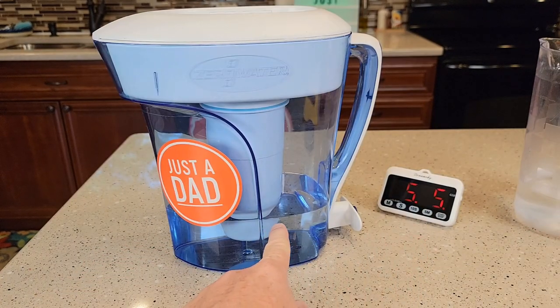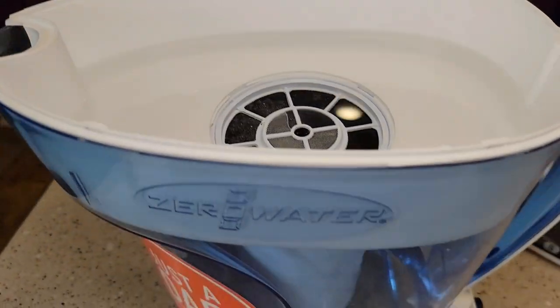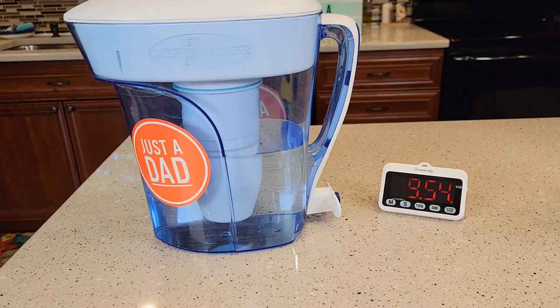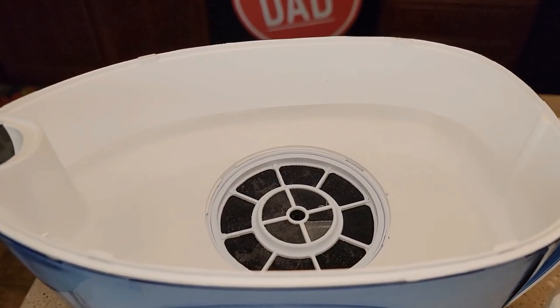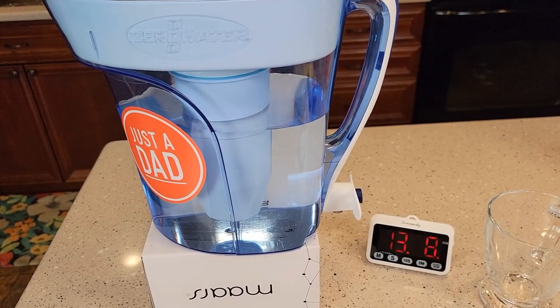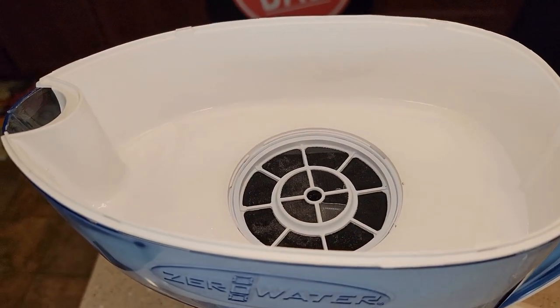So we're at the five-minute mark — you can see it's got a little ways to go yet. There's how the top parts are doing, and it's still filtering in. Coming up on the 10-minute mark, it is still filtering water. I did add a little bit more water to the top. So at the 13-minute mark, looks like I've got plenty of water in the pitcher. There is just a little bit of water left to go in the top.